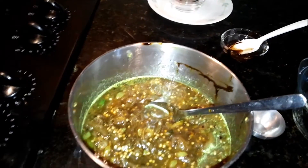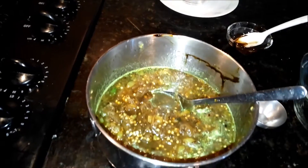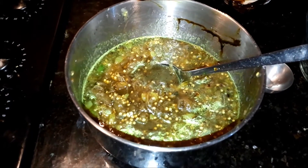My chutney is ready! This goes very well with any dal or pappukura — the dry dal. It tastes very good. Enjoy and let me know how it tastes. Thank you, Namaskar.